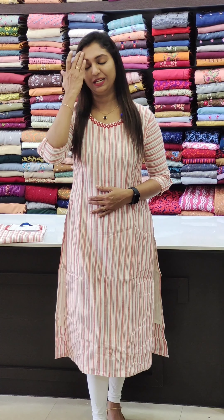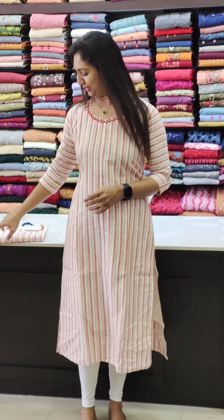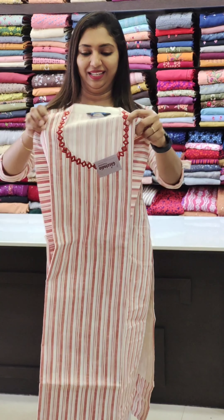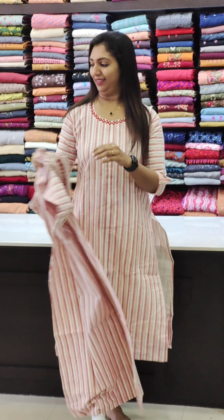Next is the off-white color with stripes. The end portion of the top is slitted with lining. The sleeves are simple and it is very comfortable. The back portion is also well finished. Sizes 38 to 46 are available.